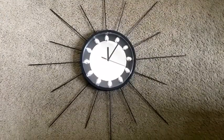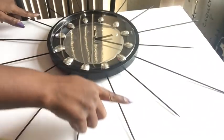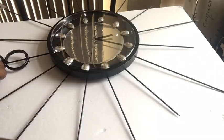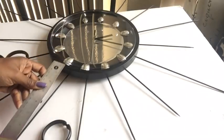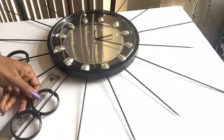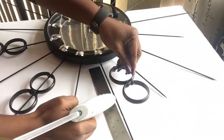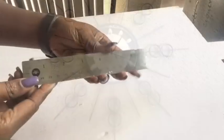These are the shower hooks I'm going to be using, and I always start with the double first on the longer skewers. I measured two inches away from the clock and that's where I'm going to be starting the gluing for the double shower hooks. I did this for all the long skewers.